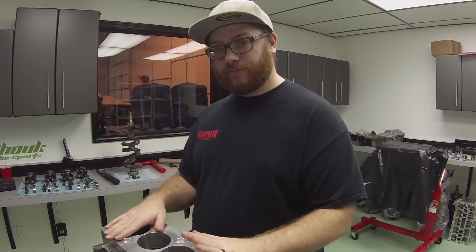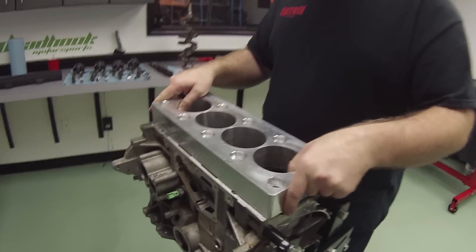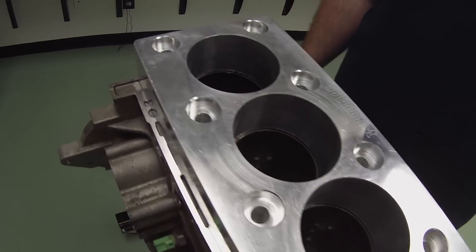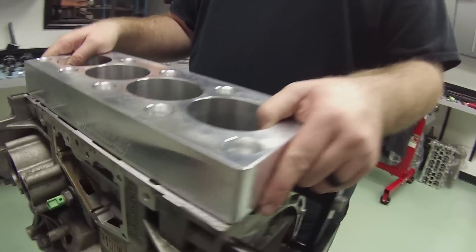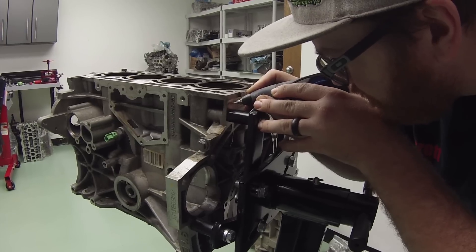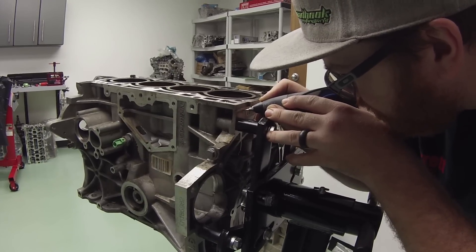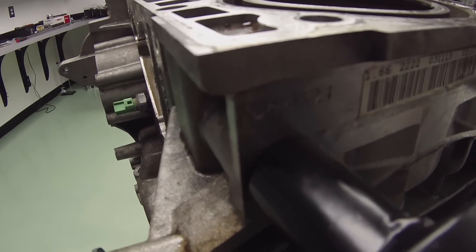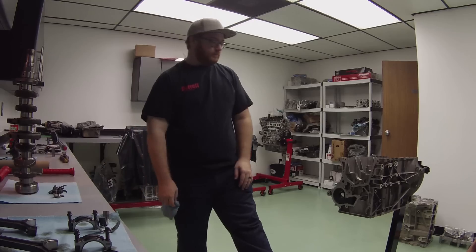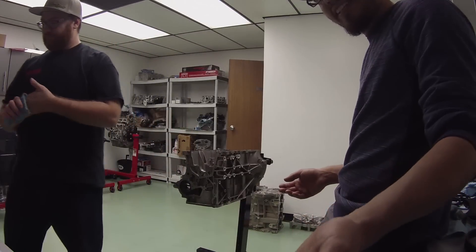That is so cool to have that - look at that piece. I love the 1.6 EcoBoost and Dead Hook Motorsports - it's engraved right there. Number 21 - we're done. The engine's apart, we know what's wrong. Cylinder 3's piston has completely failed, completely cracked. Honestly, a couple more miles and the whole thing could have been a catastrophic failure.